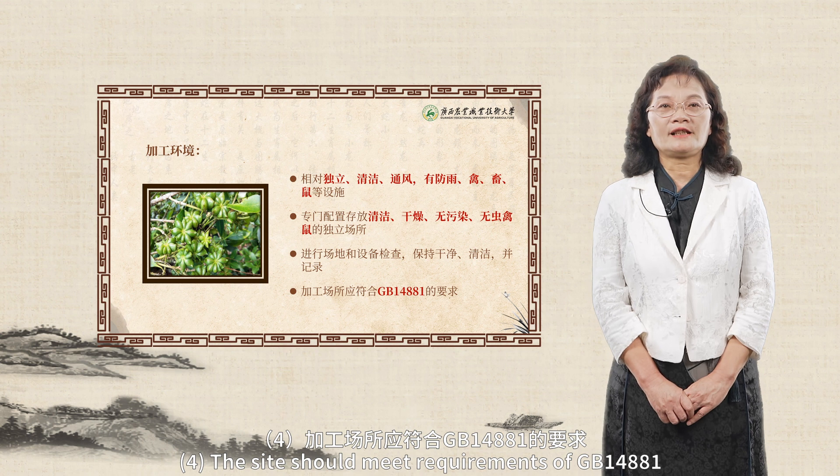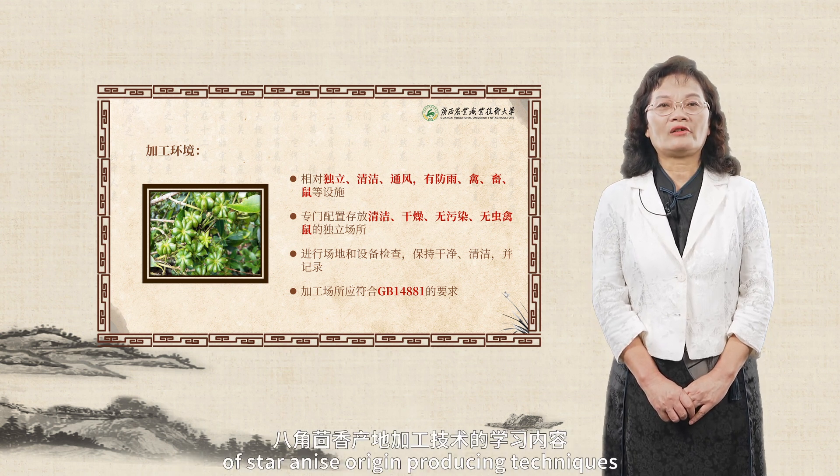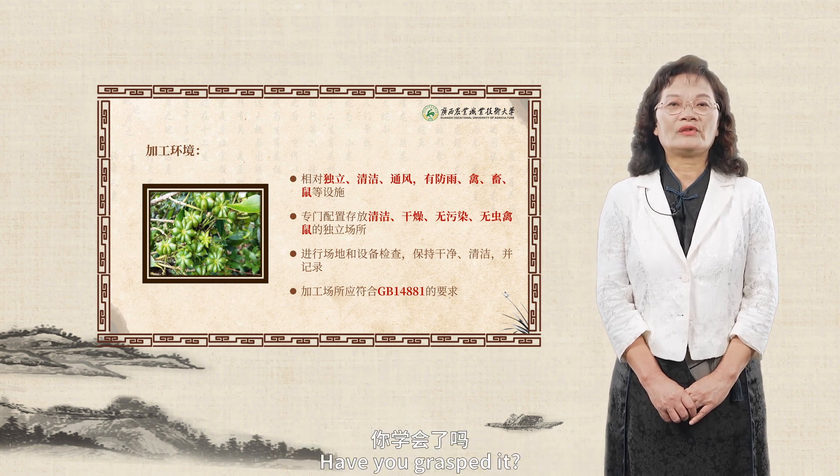The site should meet requirements of GB 14881. That's all for the content of star anise origin producing techniques. Have you grasped it?